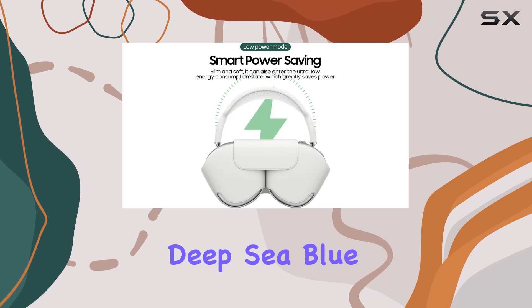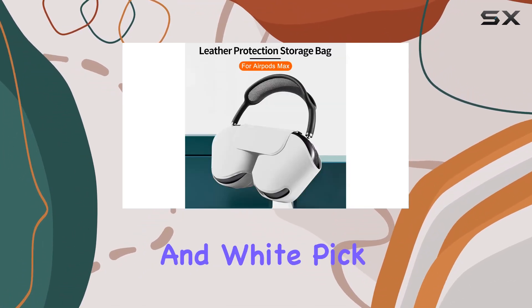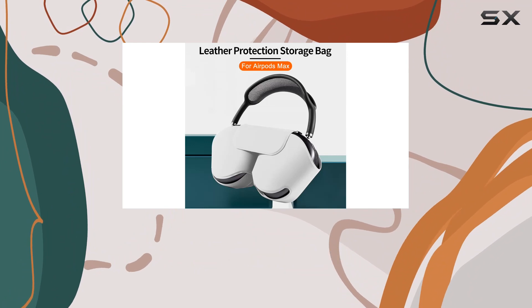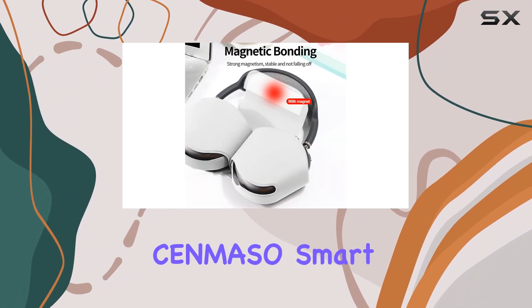For those who love customization, Sen Meso offers a range of colors to choose from: deep sea blue, red, black, light gray, grass green, and white. Pick your favorite and give your AirPods Max a unique and stylish makeover.